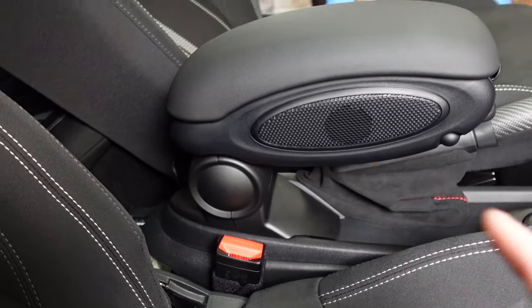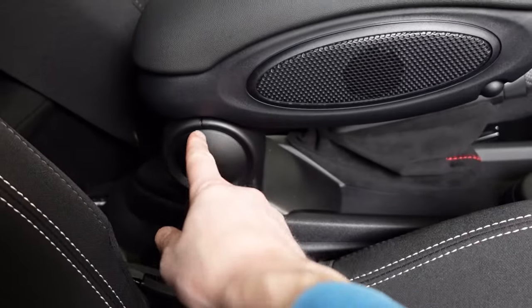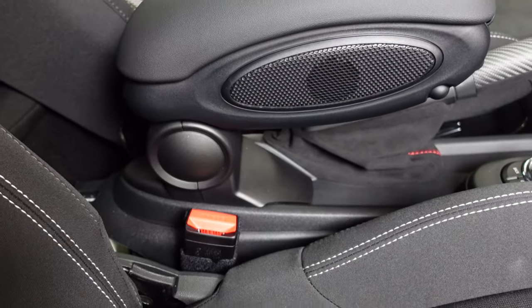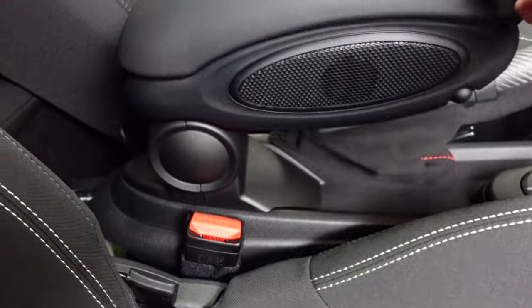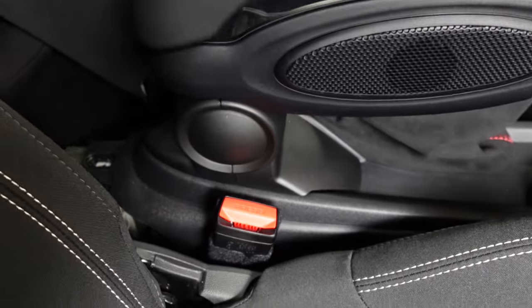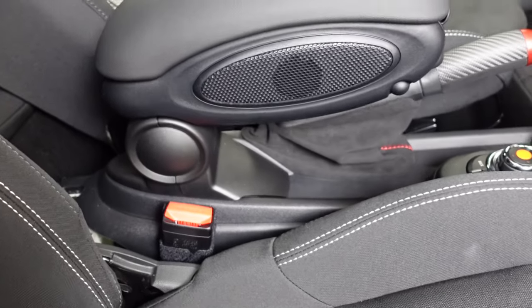Next step is to get the actual armrest out of the way. You can see the seam here — we're gonna take the plastic covering off. There'll be some bolts we can use to get that out of the way. Units with wireless charging will have wires, but this one doesn't, so we don't have to worry about wires.